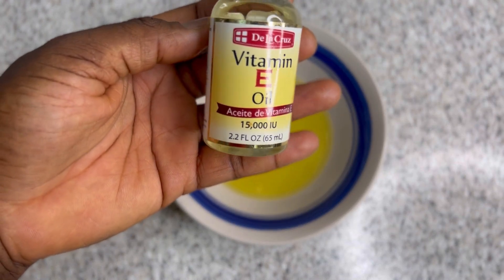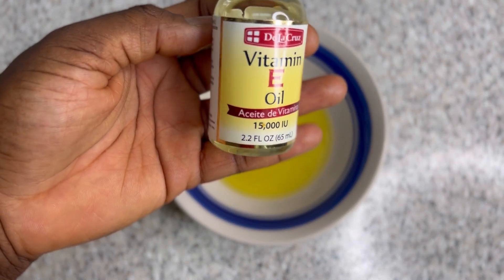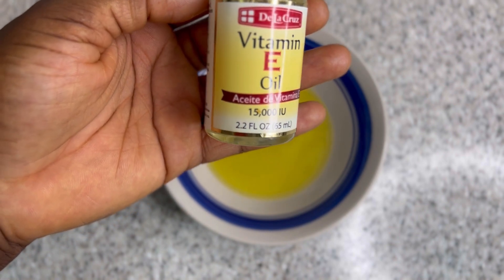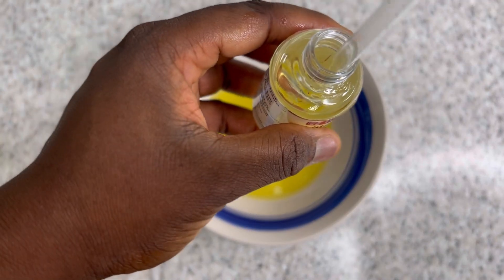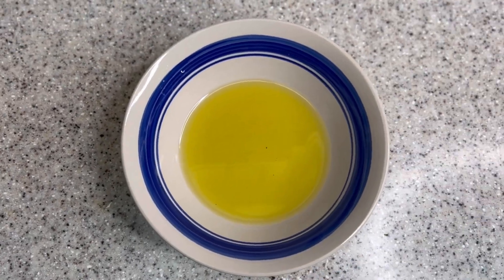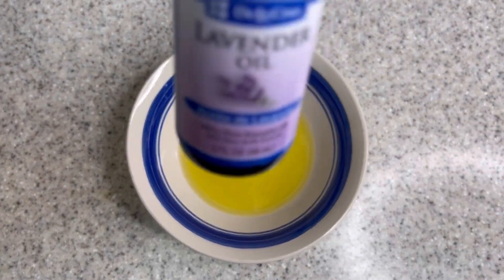At this point I'm going to add some vitamin E oil. Vitamin E oil has so many great benefits for hair growth — it can stop hair breakages and treat your scalp. It can prevent dandruff and dry itchy scalp, and it can also add strength to your hair strands to help you grow much stronger, thicker, and fuller hair.